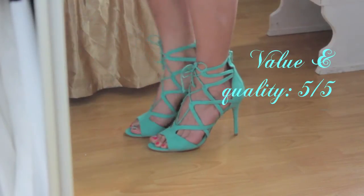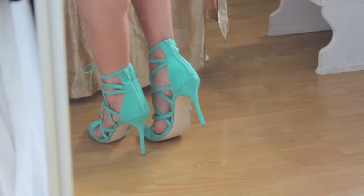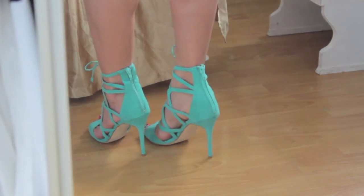For the quality of shoe that you're getting for $39.95, I'm going to rate that a five out of five, just because there's no other shoe like this that I can really go out and find at the mall right now.